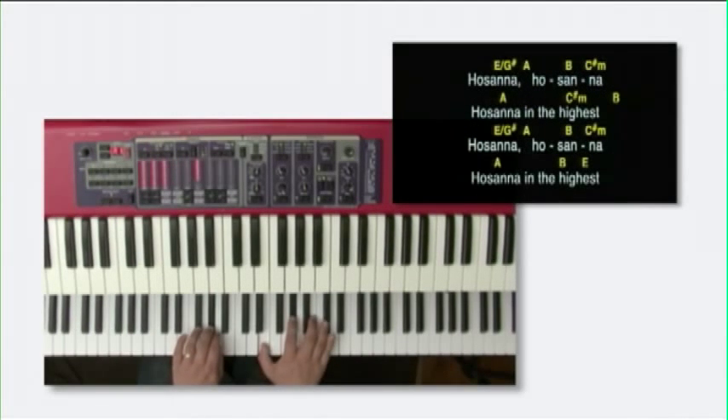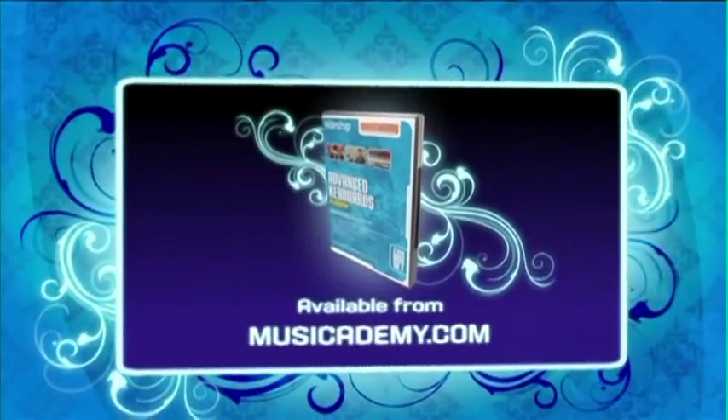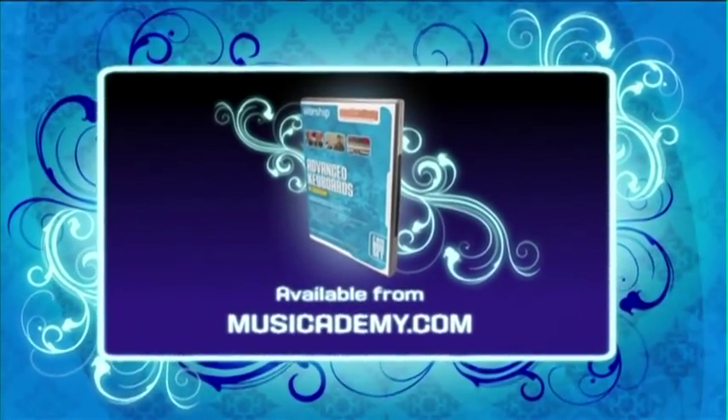There are at least two or three keyboard layers for every song, which have been created by top Christian session musicians, giving you some really tasteful and creative parts that sit perfectly in the mix and enhance your sound. To learn some great keys parts to worship songs, get Advanced Keyboards in Worship from musicademy.com.